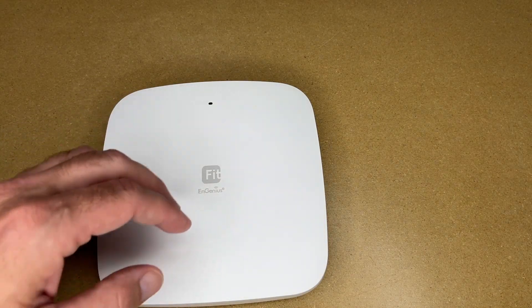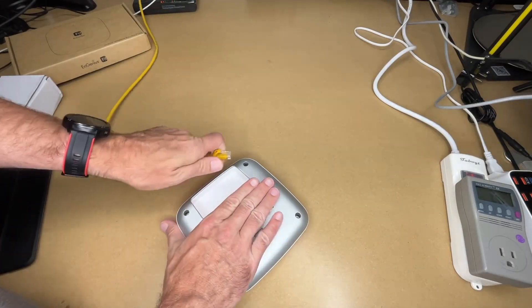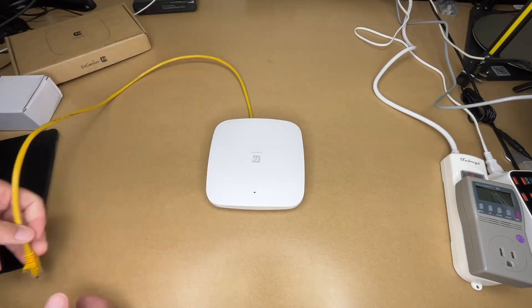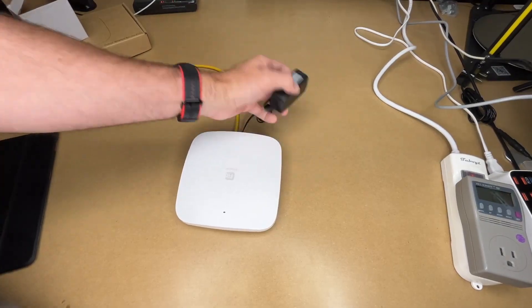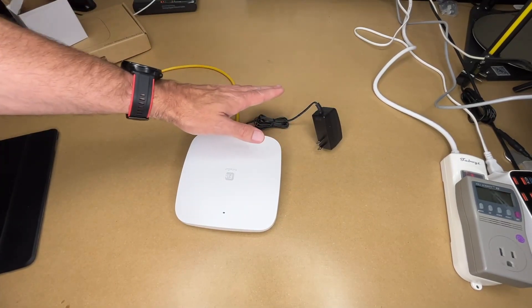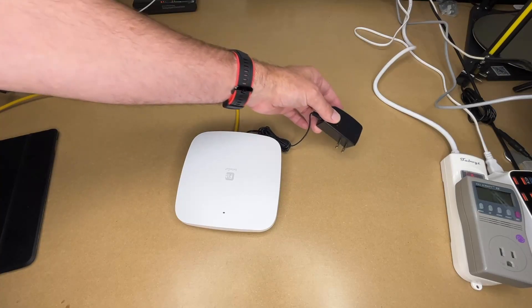There are a couple of ways to hook this up to your network and a couple of ways to power it. To get network to this, we'll plug it into a network cable. For power we can use a 12-volt power adapter, which plugs into a 120-volt outlet. This is probably the least ideal way, but there may be some people setting this up where this is a good solution for them.